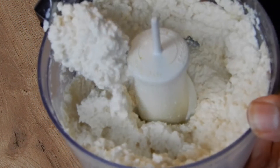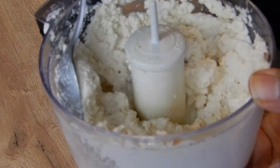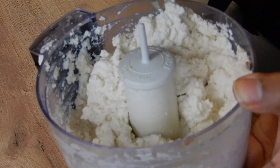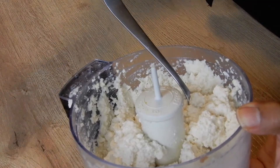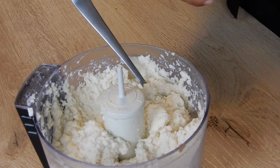It almost looks like curdled cheese. We don't want it too runny because we are going to put the gelatin mixture in here, which is going to add a little bit more liquid to it, but this is exactly what we want. I used about a fourth of the water. Go ahead and put this in a bowl and set it aside.